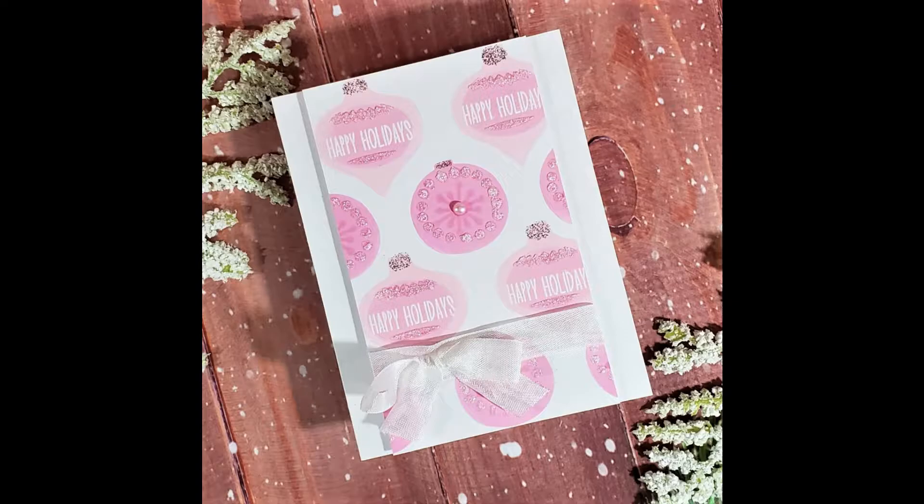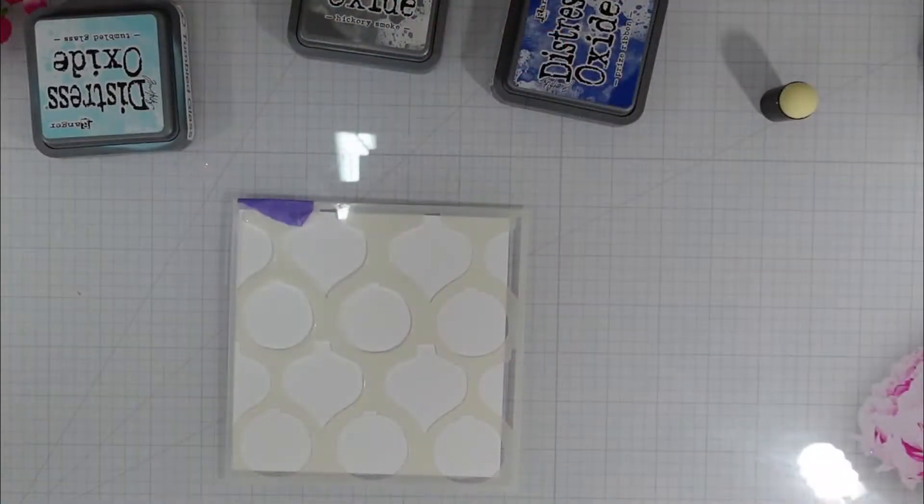Hi everyone. Welcome back to Mad About Cards and Crafts and another Brutus Monroe Design Team Project. Today I'm creating five cards using one stencil. This layering ornament stencil is part of the Christmas release that was released last month in the Brutus Monroe store.